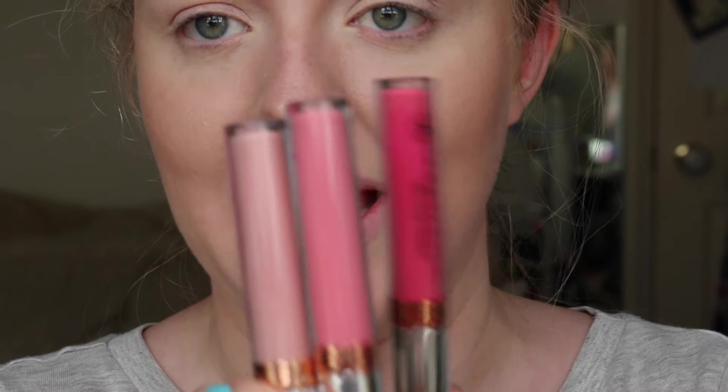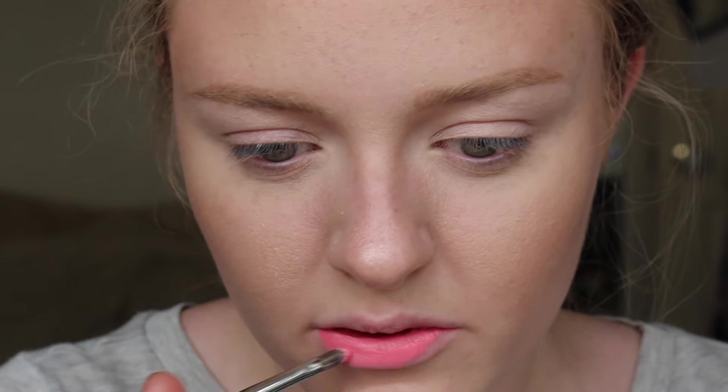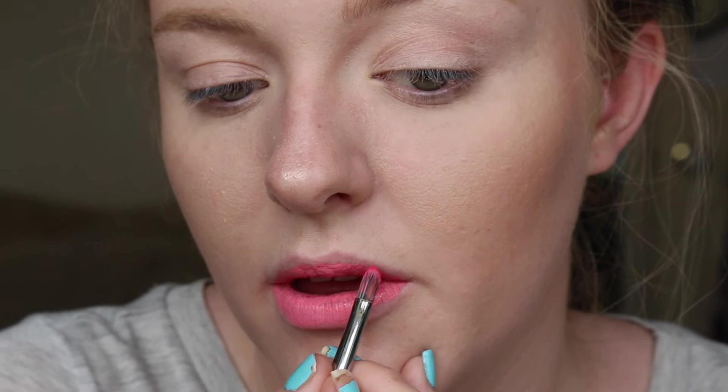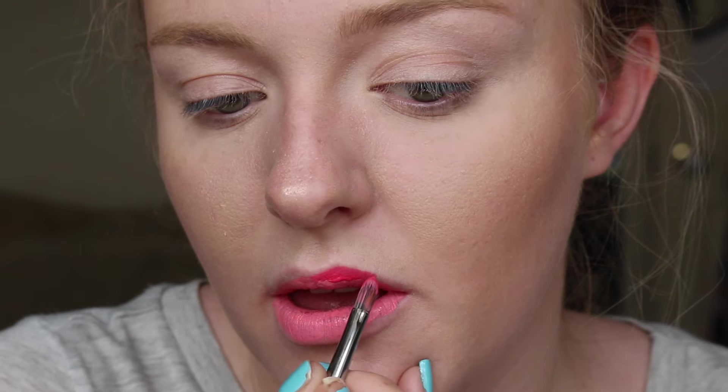The last ombre lip I'm going to do today is with liquid lipsticks, and I'm going to use a selection of pinks from my Anastasia Beverly Hills collection. The first shade I'm going in with is the medium shade — I'm going to use three colors with this one to give it an even bolder contrast. This shade is going to go mostly over the lip, especially in that inner area. With liquid lipstick, you have to work a little quicker, so after applying that I'm not going to wait for it to dry.